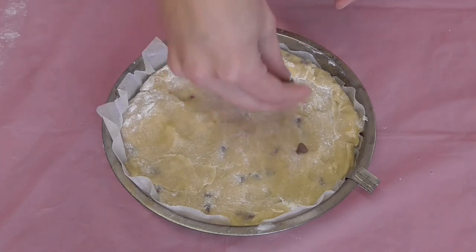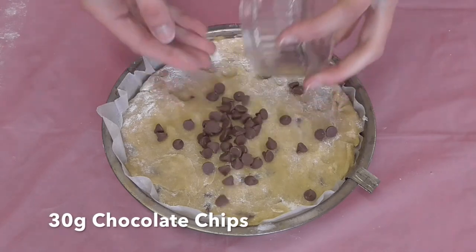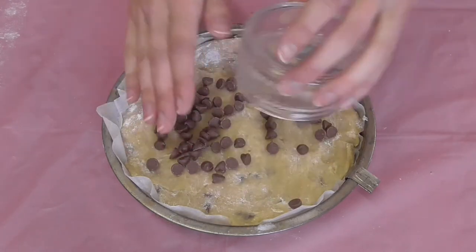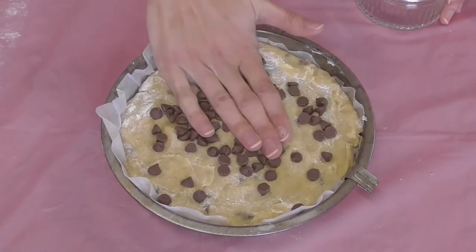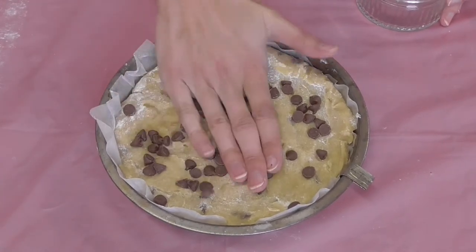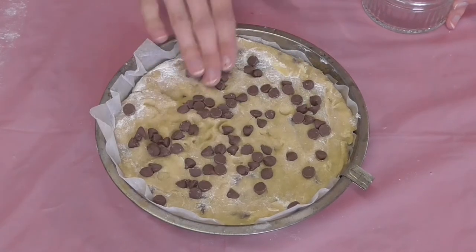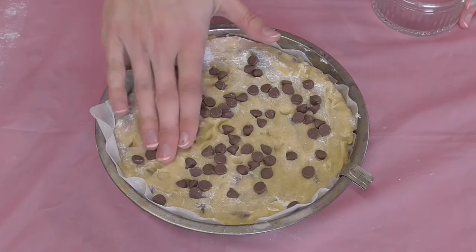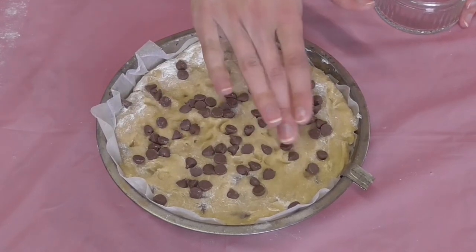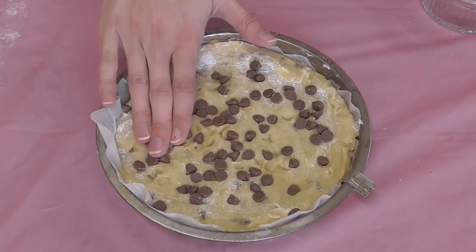I've saved about 30 grams of chocolate chips and I'm just going to sprinkle them over the top, then press them down with the palm of my hand so they go into the cookie dough. This is going to go into the oven at 180 degrees for 30 minutes. You'll know the cookie is done when it's nice and crispy and golden brown on the edges, but the center is still a bit gooey and cookie-dough-like — that's what makes it a melt-in-the-mouth cookie dough dessert.